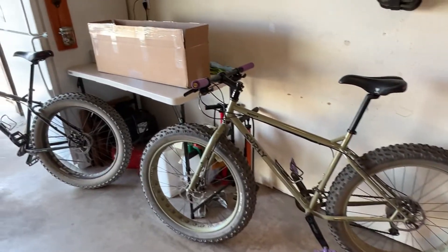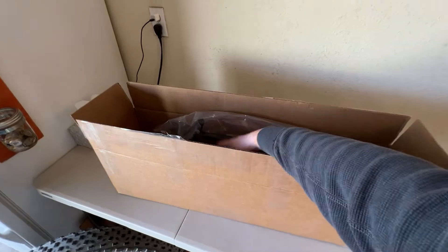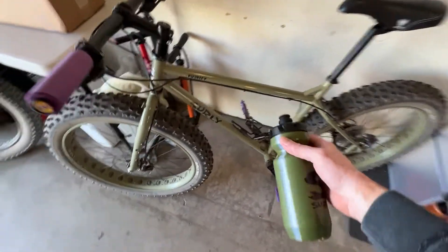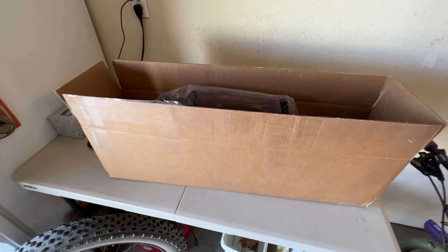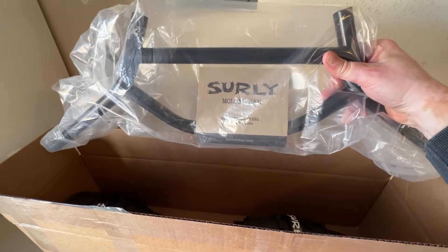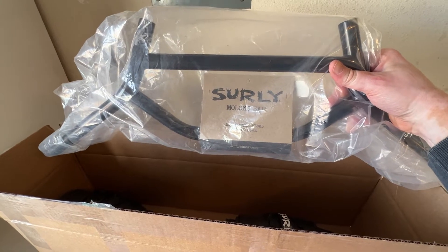The upgrades I'm doing are featured right here in this box, so let's see what we have in here. First — I'll call it an upgrade — is the bottle, so we'll go ahead and get that in there right now. Couldn't pass that up. All right, one upgrade done. Next upgrade, and the one I'm probably most excited about, is trying a set of the Surly Moloko bars. I think this will be a great match for the Pugsley and I'm excited to get these on and compare and contrast them to the corner bar.